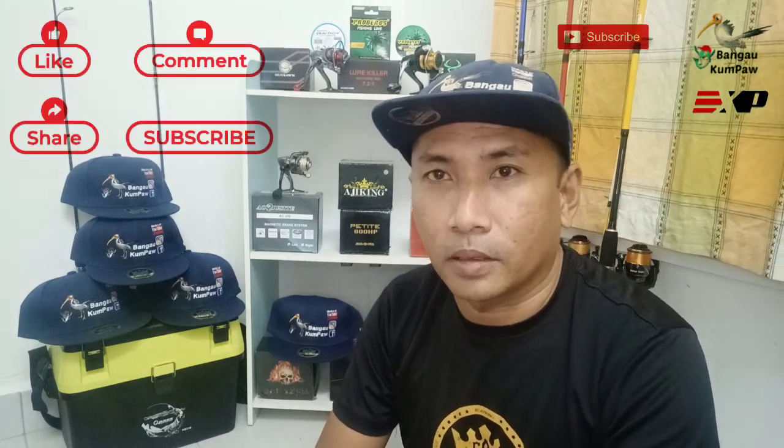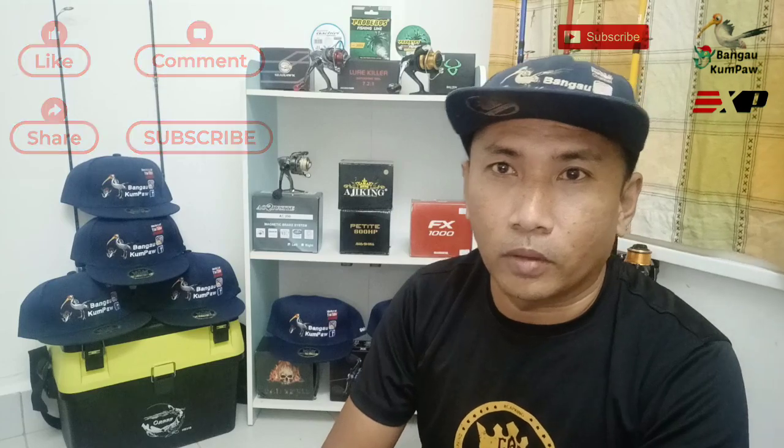Tapi sebelum aku teruskan penceritaan ni, seperti biasa ya guys, mana yang dah subscribe channel aku ni, aku ucapkan berbanyak-banyak terima kasih, tanda korang support channel aku. Yang belum, jangan lupa untuk like, komen, share dan subscribe. Dan subscribe tu gratis, pastikan korang tekan butang loceng supaya tidak ketinggalan video aku.